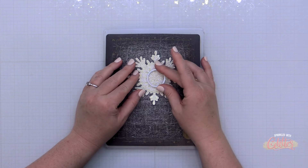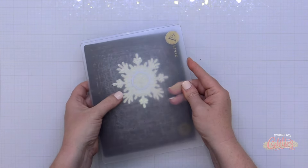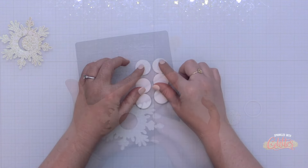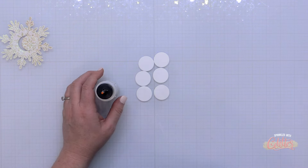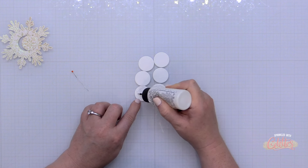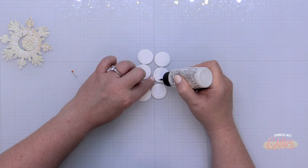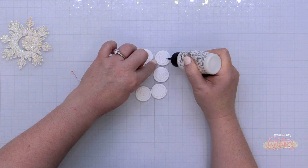To make this a spinning interactive element, I'm using that same circle from the nested circles die set and placing it in the center of my snowflake. This works really well for an image that's larger and symmetrical where you can center that circle in the middle of your focal image. I have six white card stock pieces die cut from white card stock using that nested circle. I'm going to add liquid glue to the front of five of these and stack them up to make a disc or chip that I can place onto my card front and allow the snowflake to spin around it.